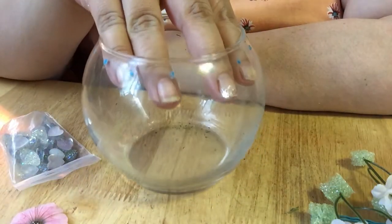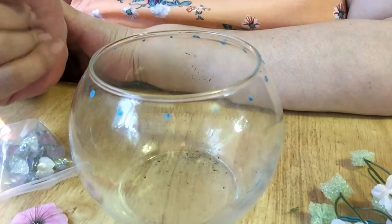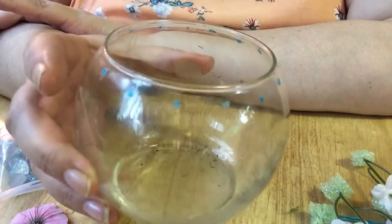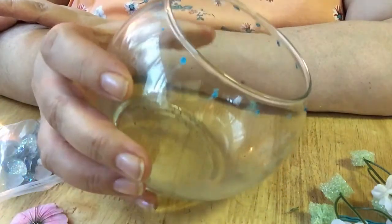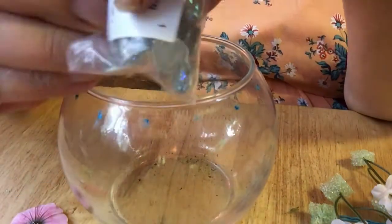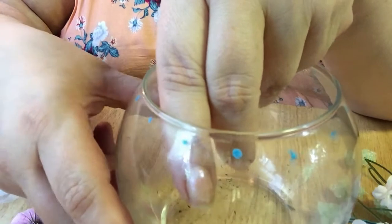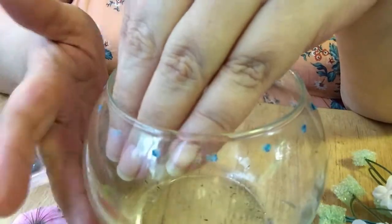Well, here you can see the fish bowl that I had originally used for the gem flower pot. I decided I didn't like that, so I took it apart and now I'm redoing it into something else. As you can see there's little dots all over it, and the reason there's little dots is because I'm going to be putting these little hearts on it. I wanted to make sure they're all evenly spaced, so I just took an eyeliner I don't use and my little measuring tape — they're about one inch apart all the way around.